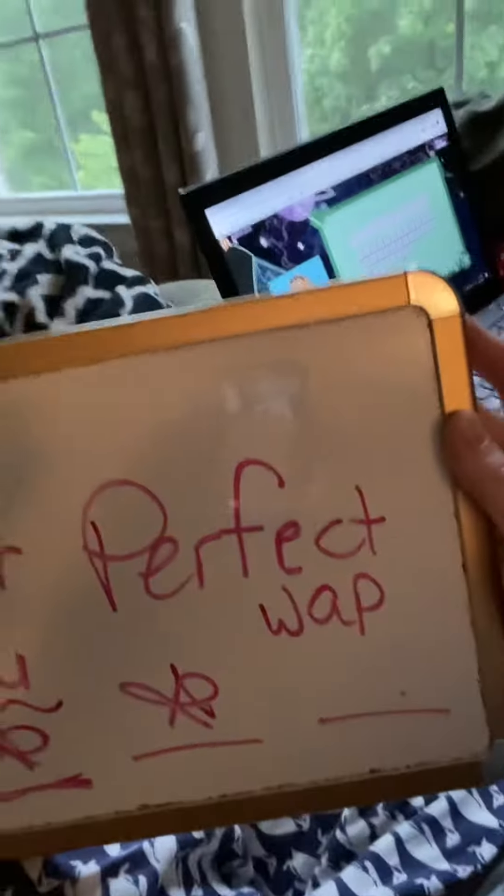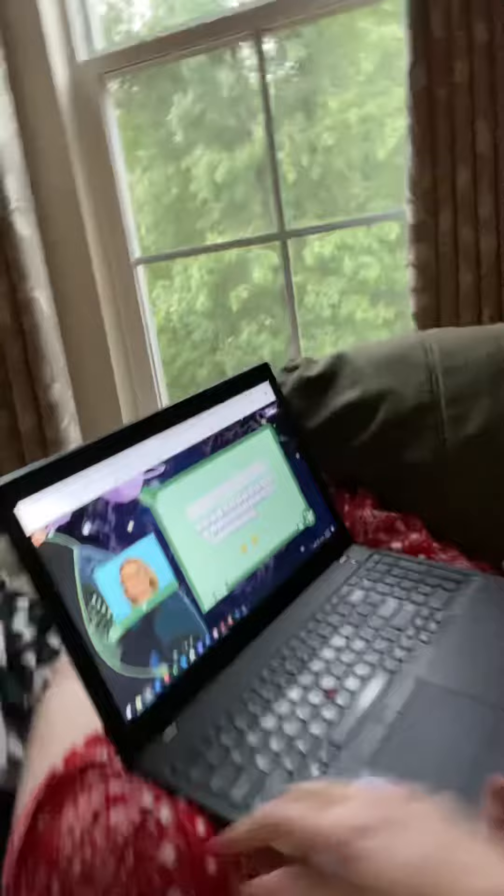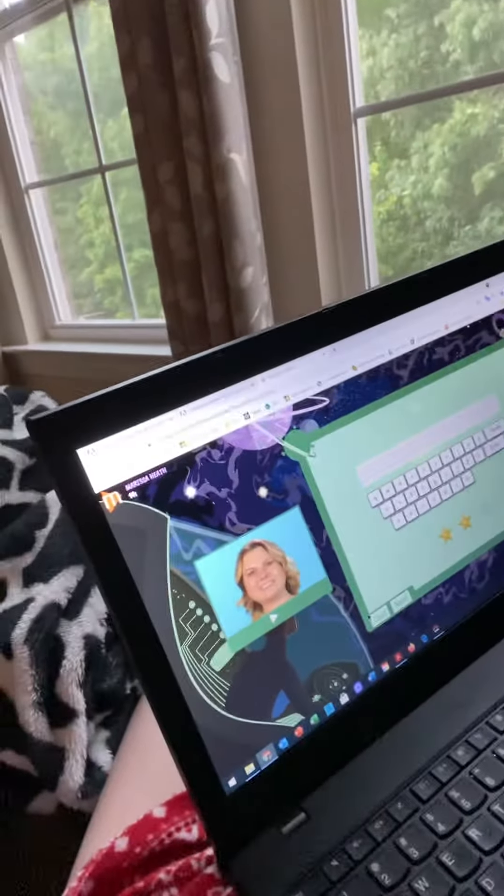We're going to give her stars as she works along. The word right now she's working on — hit play. Rub.